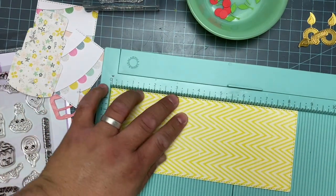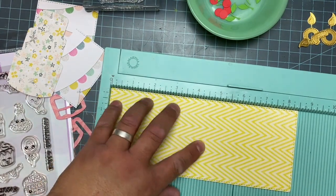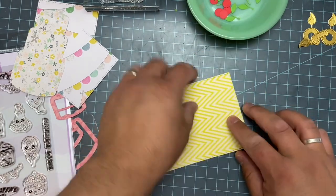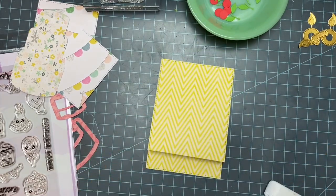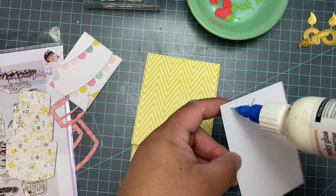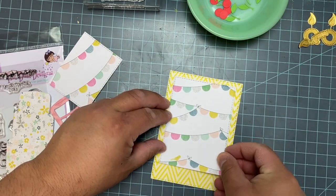I went ahead and die cut the largest of the stitched rectangle dies and I'm scoring it at four and a quarter and six. I'm able to make the fold on it and this is going to serve as the base of my card. I score it, fold it underneath itself, and this is how it's going to work. I then cut the second to last of the stitched rectangle die cuts to fit the front portion of it — I just wanted to make it sturdy.